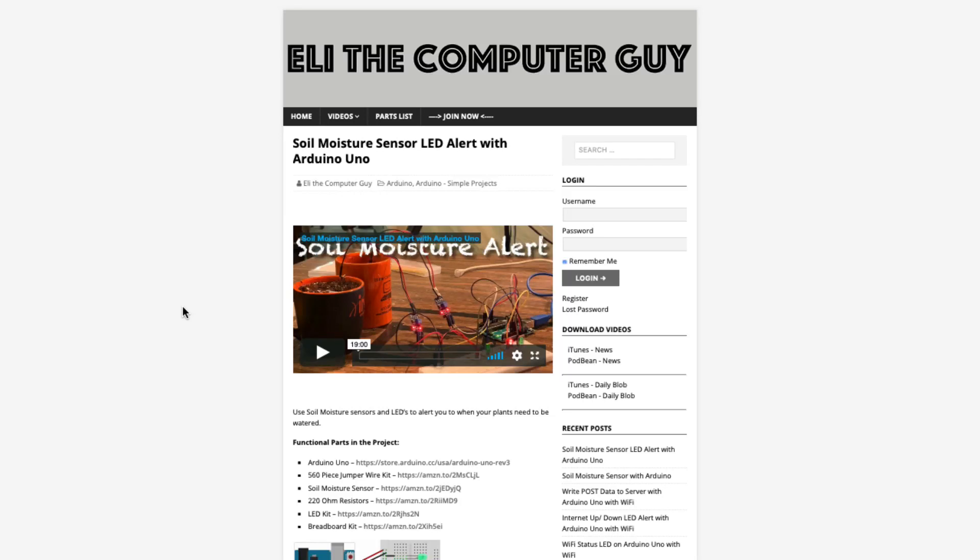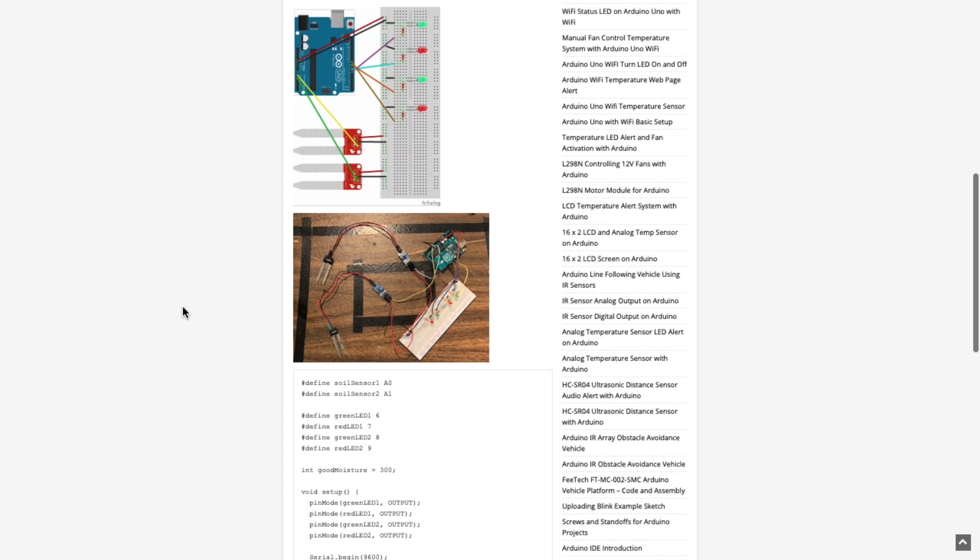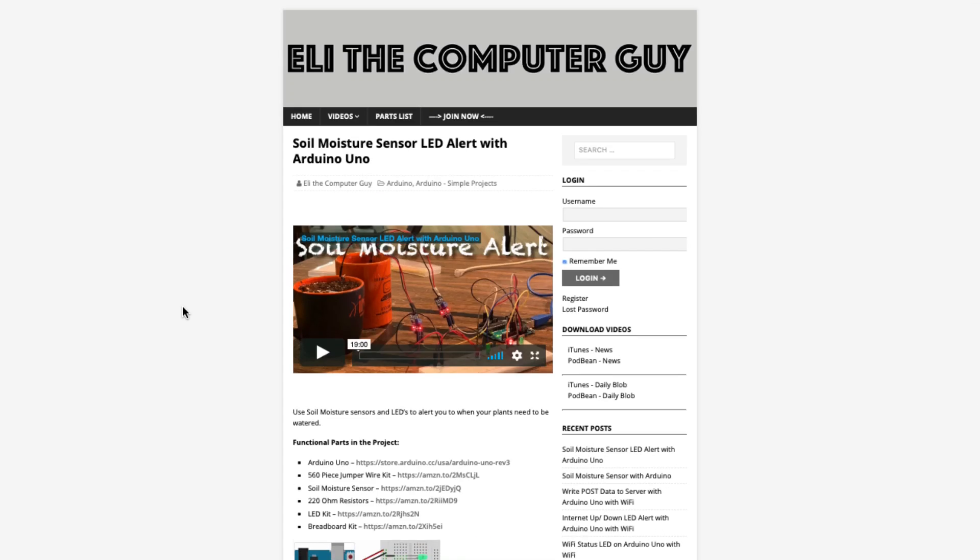Please go to EliTheComputerGuy.com in order to view schematics, code, and more for the projects that you are learning about. Welcome back. In today's video, I'm going to show you how to use an analog temperature sensor with an Arduino.